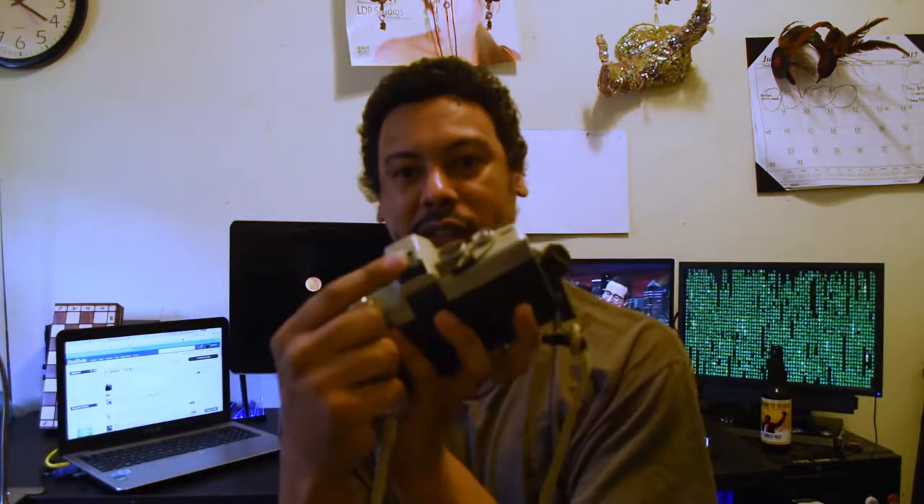Of course it was preceded by the SRT-101, and the differences between those two cameras is the addition of the hot shoe over here.